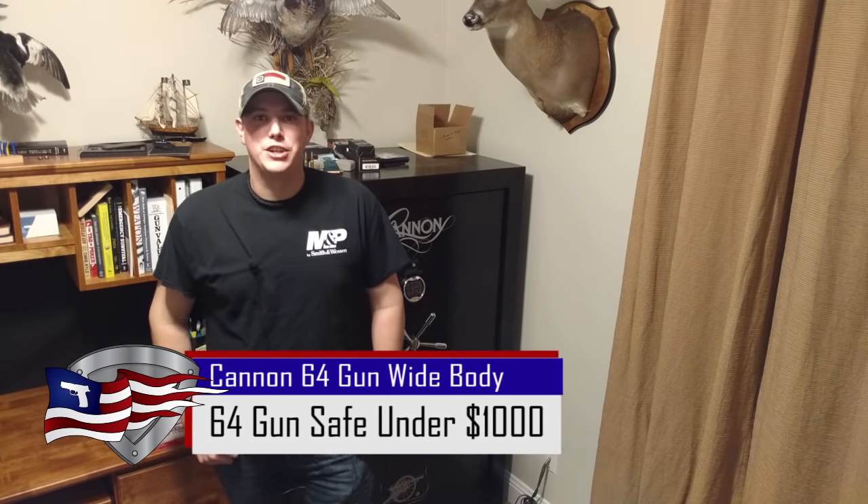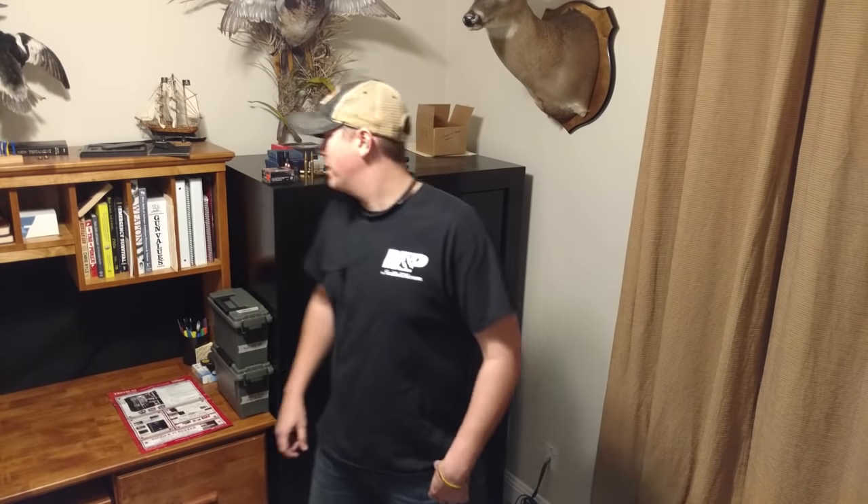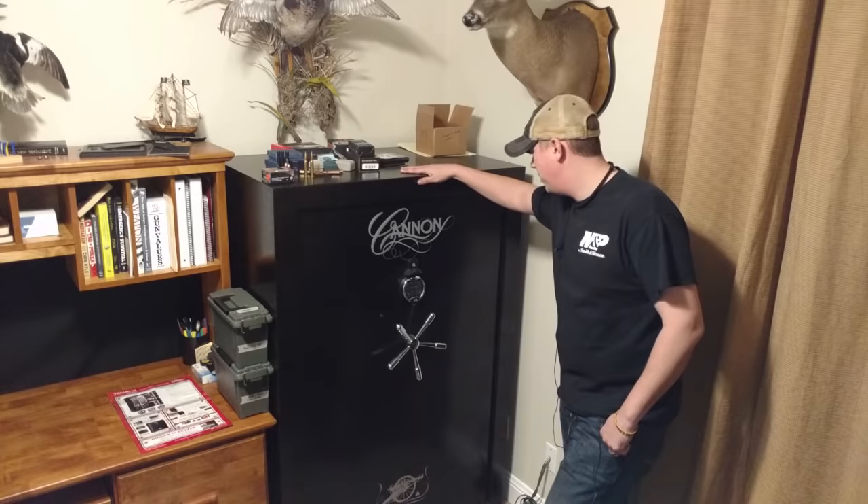How's it going guys, and welcome back to the PilotPatriot channel. If you've ever done any shopping for a gun safe, you've probably seen what I've seen, which is some pretty ridiculous prices. Most of the time, to get a good quality safe, it's going to cost you over $1,000. And if you want one with any size to it, it's going to cost you closer to $2,000, maybe even more. But today we're looking at the Canon 64-Gun Widebody.